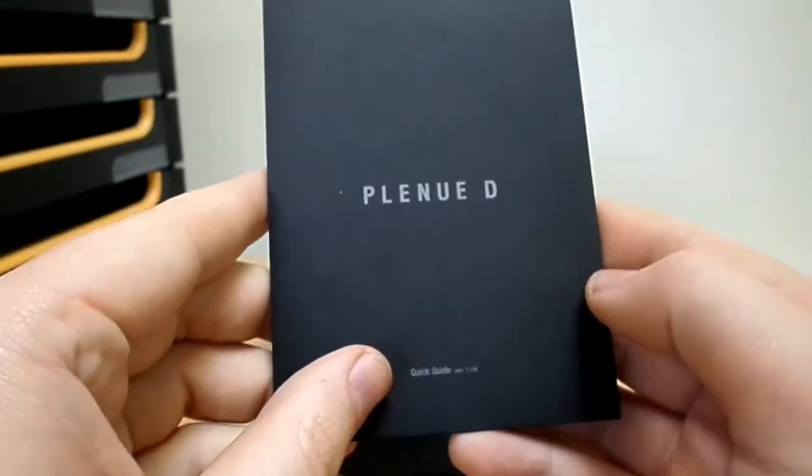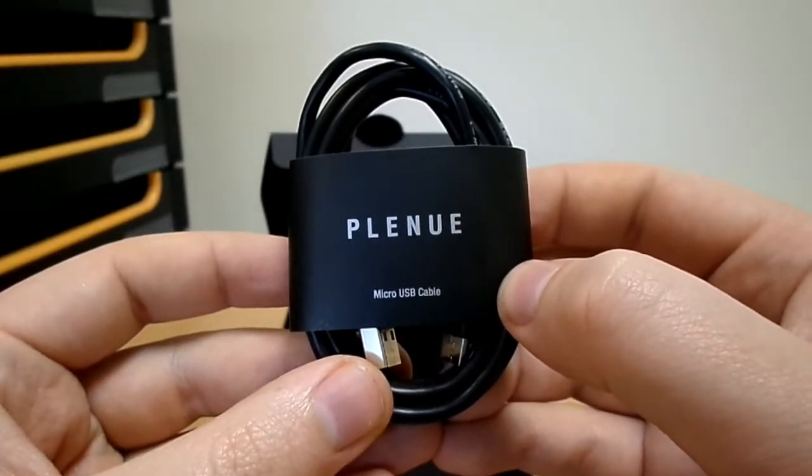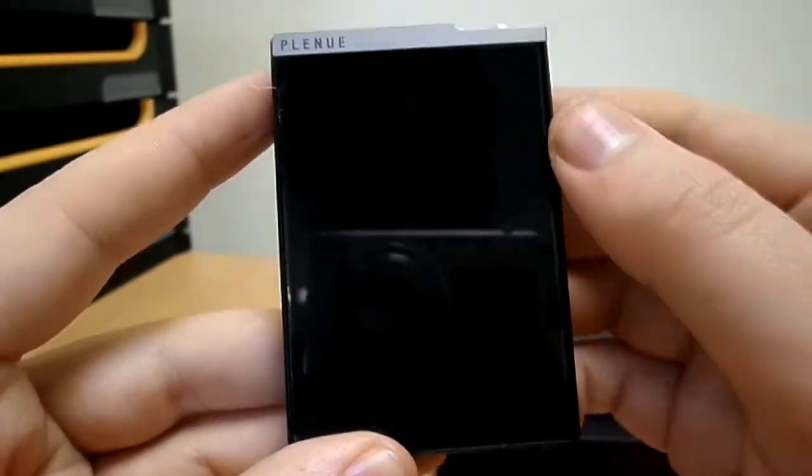Inside the main packaging we find the quick start guide, the warranty information, a small compartment which contains the USB charging cable, and the player itself with a protective film over the screen.